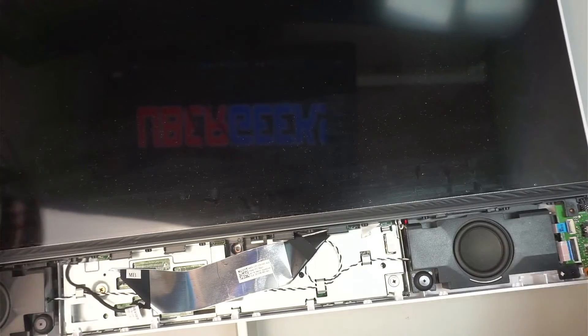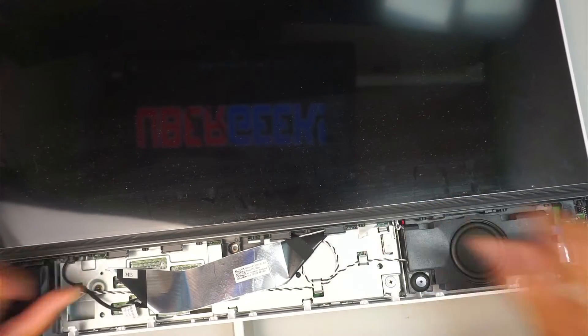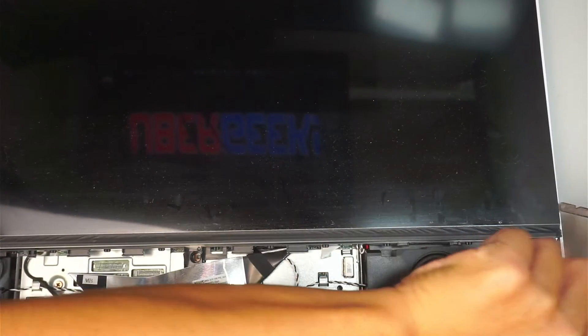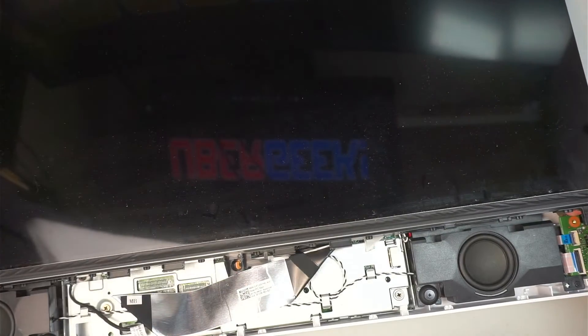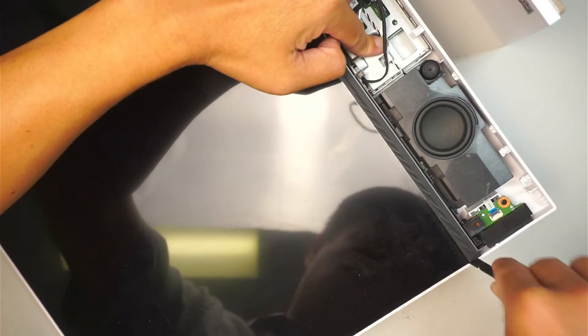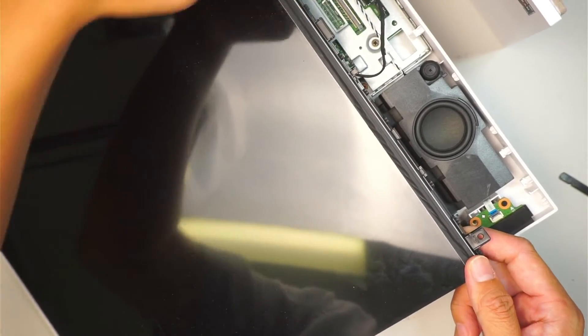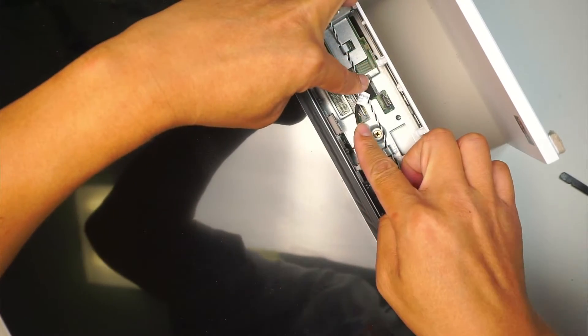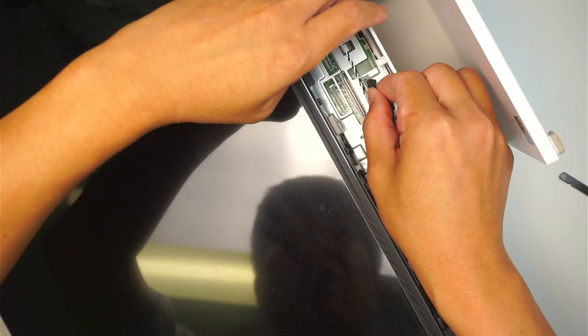Now let's see if we can lift up the screen. You might need to give it a little push because the screen is clipped onto the side of the panel. You need to lift it up slightly — working from the very corner. There's one more cable connected to it, which is most likely the webcam cable; just lift it straight up.